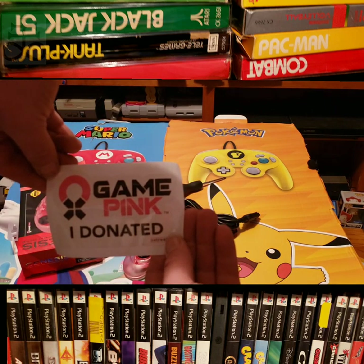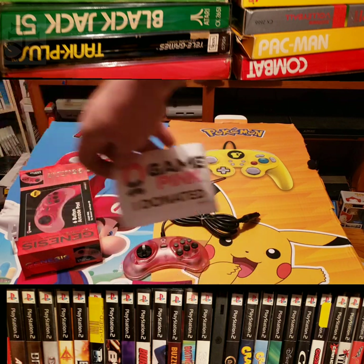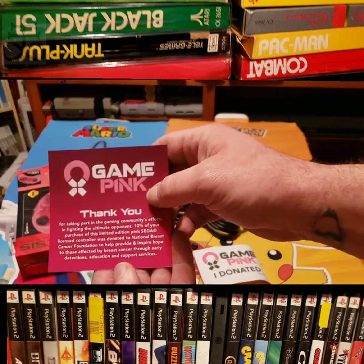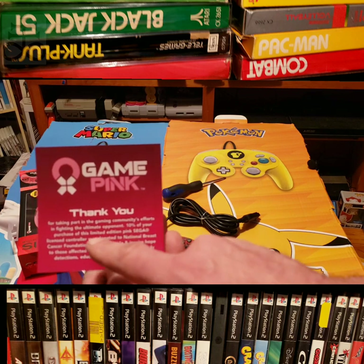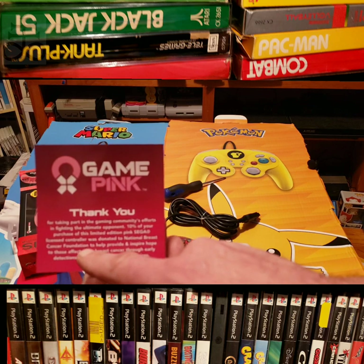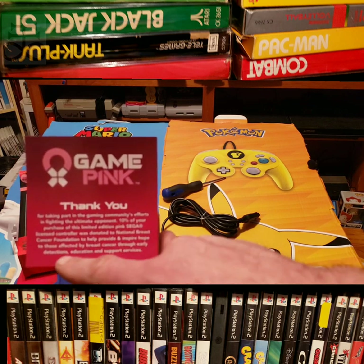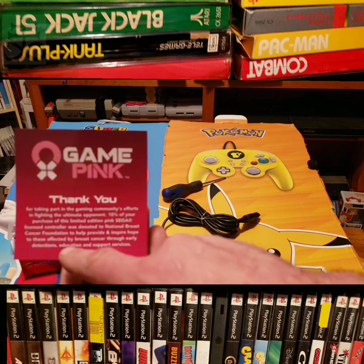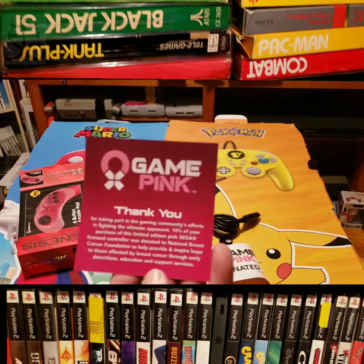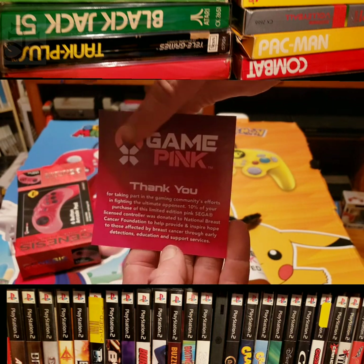Game Pink — 'I Donated.' I love that — that might go on my car. I sure did donate! 'Game Pink: Thank you for taking part in the gaming community's effort in fighting the ultimate opponent. 10% of your purchase of this limited edition pink Sega-licensed controller was donated to the National Breast Cancer Foundation to help provide and inspire hope to those affected by breast cancer through early detection, education, and support services.' Sorry, you can't see that without me doing this — a little focus helps.